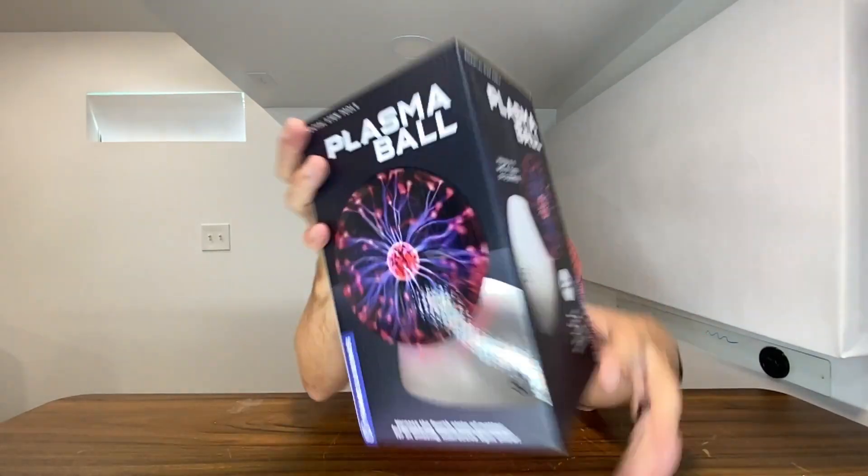Alrighty y'all, right here we have this Plasma Ball. This company sent this to me so I could show this thing off to you guys, so thank you to them for partnering with me on this.